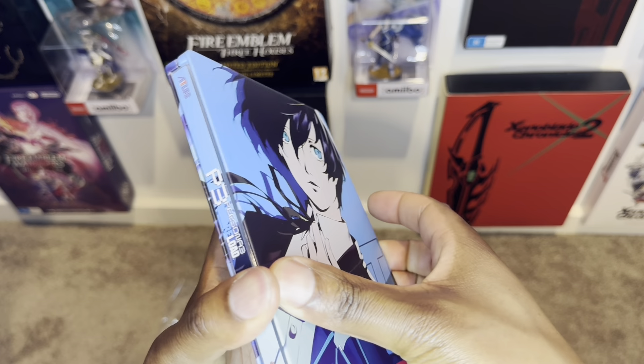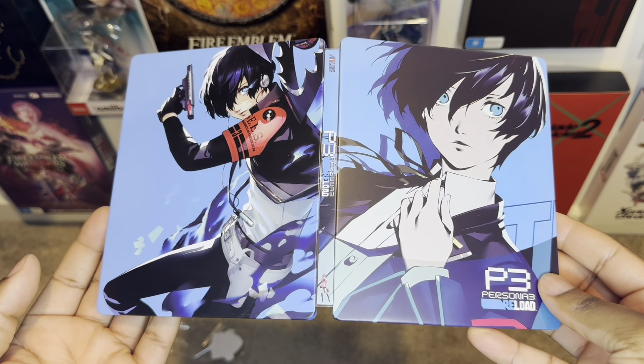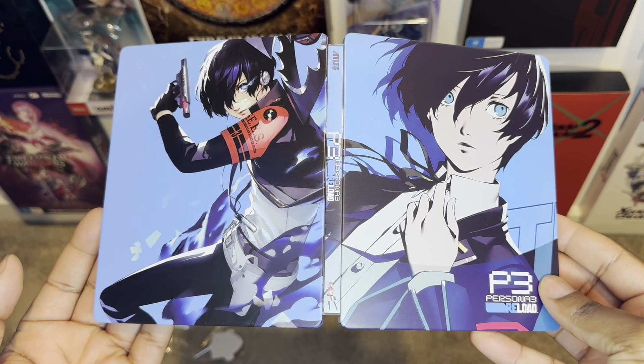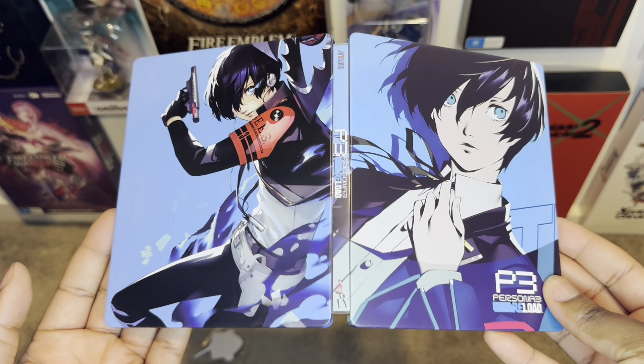Let me kind of open it up over here. You can see the front and back — doesn't that just look so sick? This is incredible, man. They nailed the steelcase to the T.